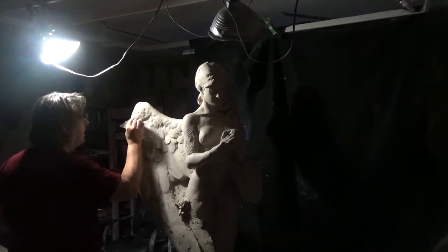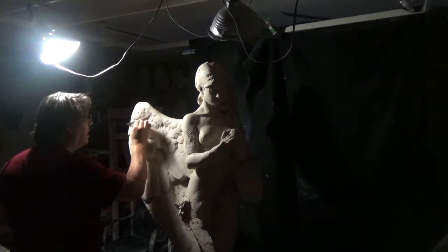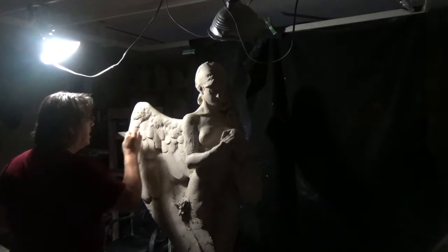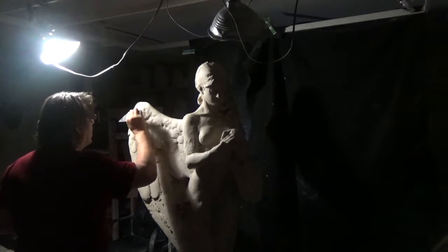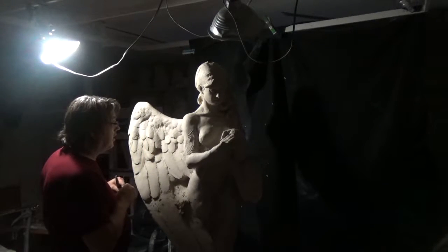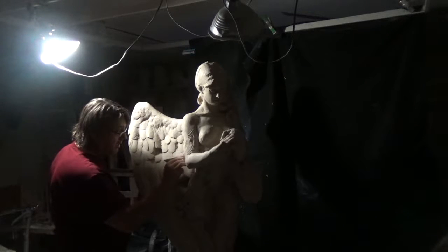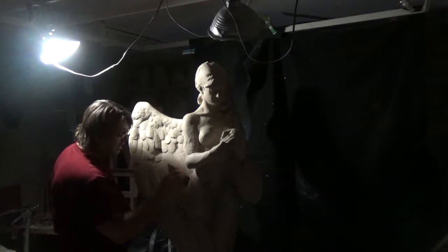I roughed the feathers up with a large clay tool — about a two-and-a-half-inch clay tool — then went in with a finer rake clay tool, and now I'm coming in and precisely cutting with an aluminum ceramic spatula. I'm also using a two-and-a-half-inch clay tool, a one-inch fine rake, and a wooden clay tool.